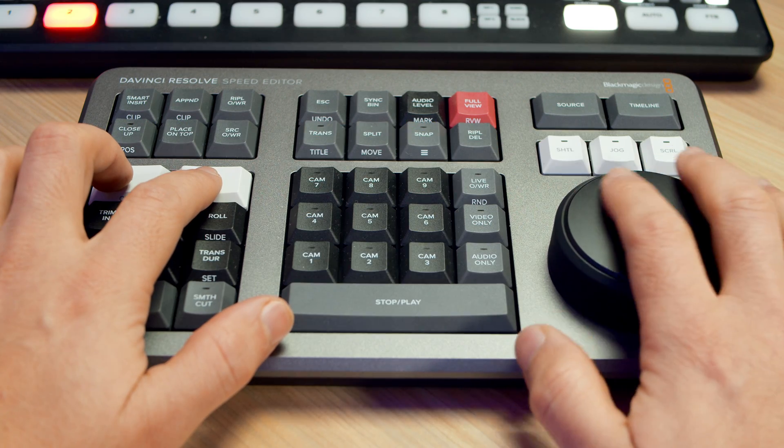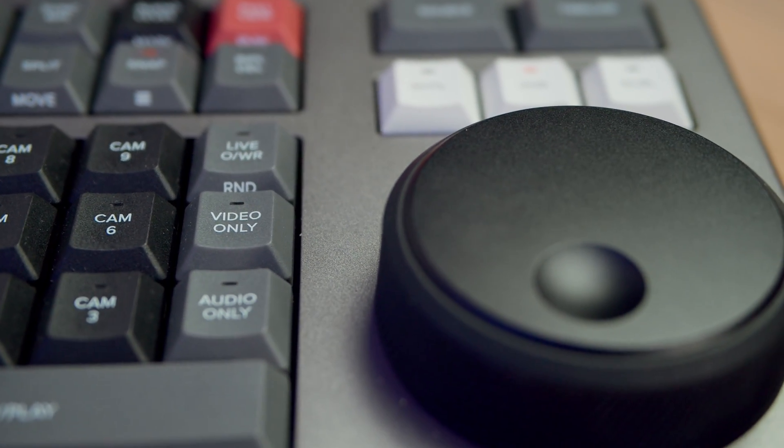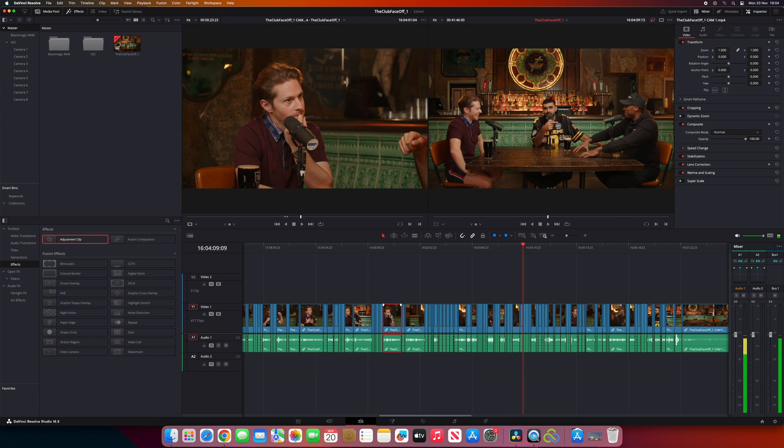A quick overview of the Speed Editor for those that are new to it: it's a dedicated control surface with all of the key buttons and dials you need for speeding up your edit. It works in DaVinci Resolve 17 and above and connects via USB-C or Bluetooth thanks to its 10-hour built-in battery life. It's really designed to be used in the cut page of DaVinci Resolve, and in my opinion that is where it works best. But recent software updates have allowed it to work in the edit page too.